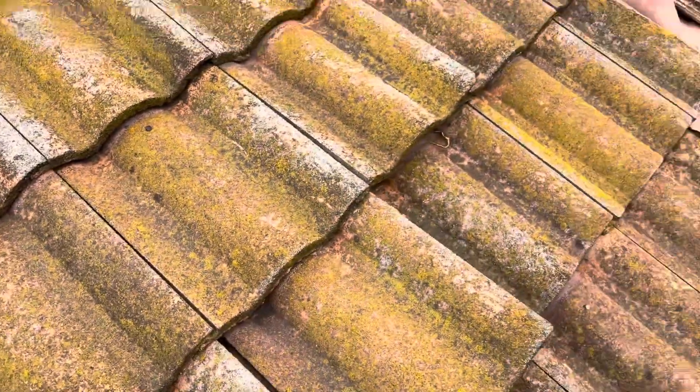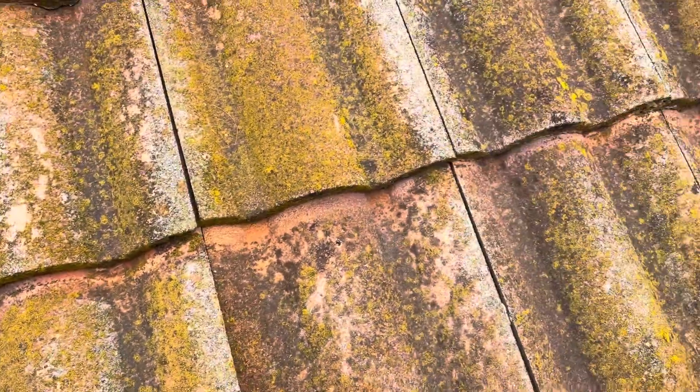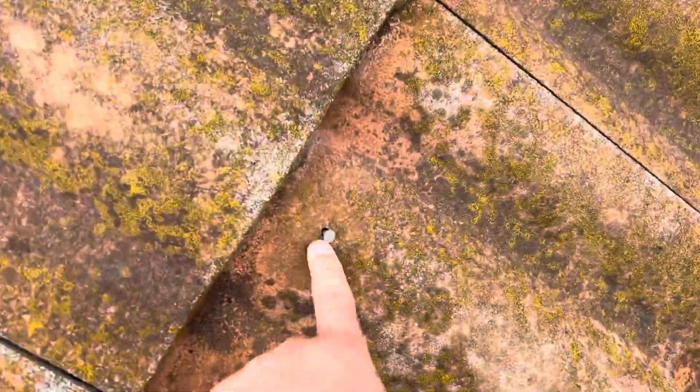These nails are supposed to all be underneath the front tile. Not sure what happened there — it may have been a repair — but we can see more exposed nails right here as well.